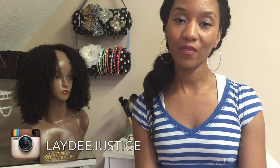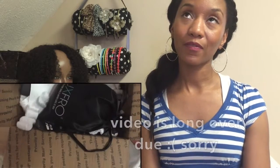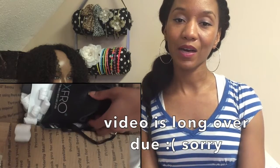Hey guys, welcome back to my channel, this is Joyce here coming in to do a review on some clip-ins that I purchased from fauxfro.com. I purchased these on June the 4th and I received them on July 1st.